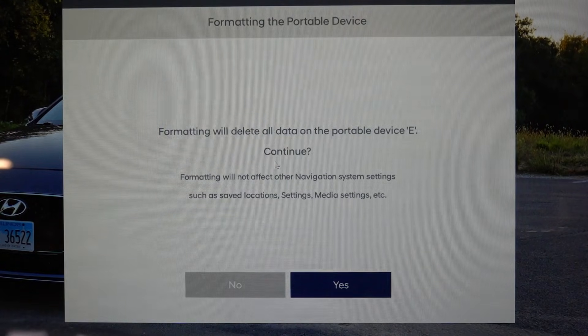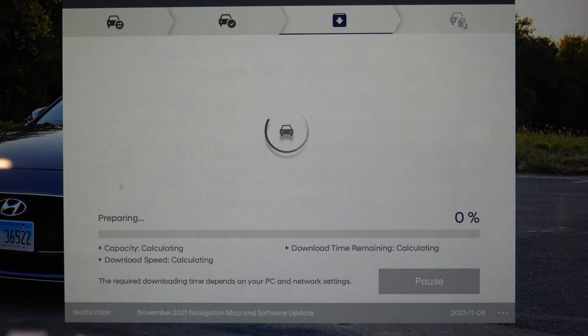They'll also ask if you'd like to format the SD card — I'm going to choose yes. It turned out it wants me to download to the hard drive of the computer first before transferring to the SD card. Make sure there's enough space on your hard drive; it requires at least 39 gigabytes.